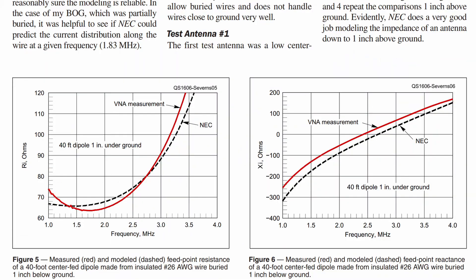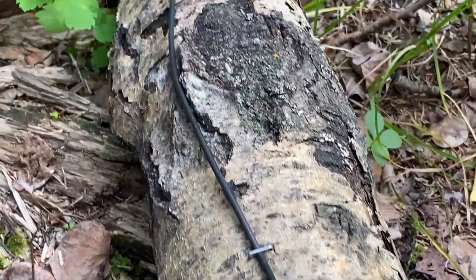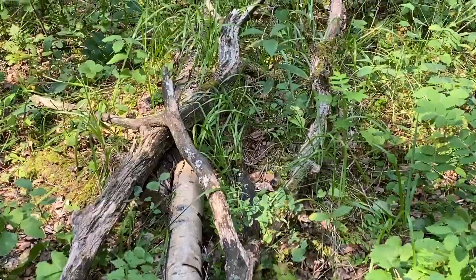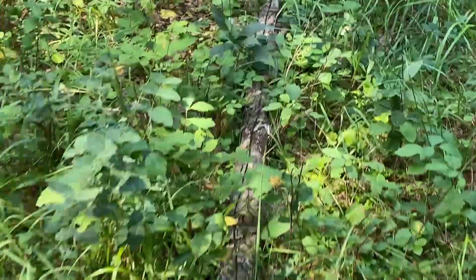I'll include a link to the paper in the description below this video. My wires are 300 to 400 feet long and elevated about 4 to 6 inches above the ground by stapling an insulated 14-gauge wire to logs laid end-to-end on the forest floor. This is easy for me to do since this old-growth forest is littered with dead trees — lots of deadfall. So my beverages are really a BOL, a beverage on a log.